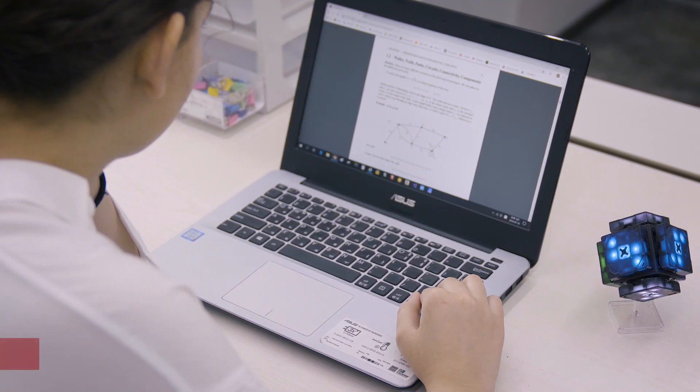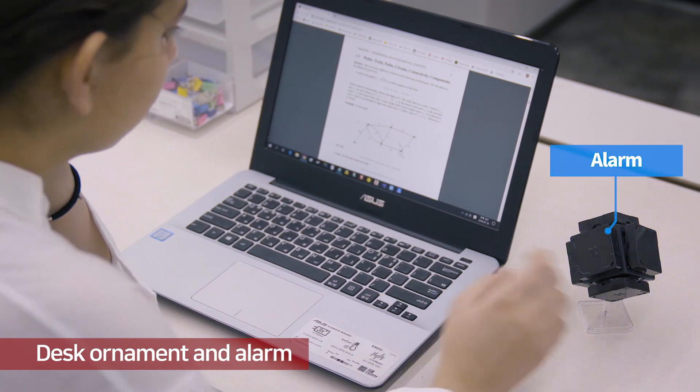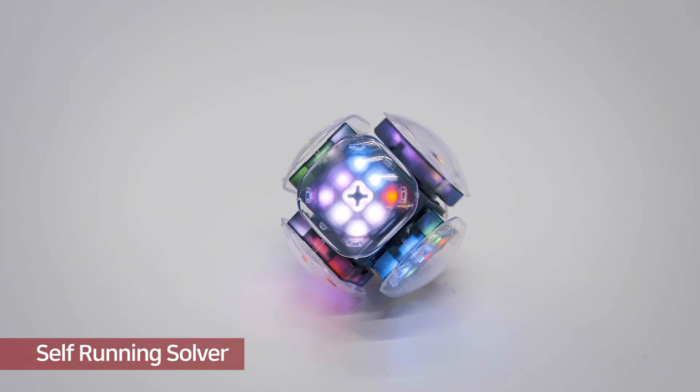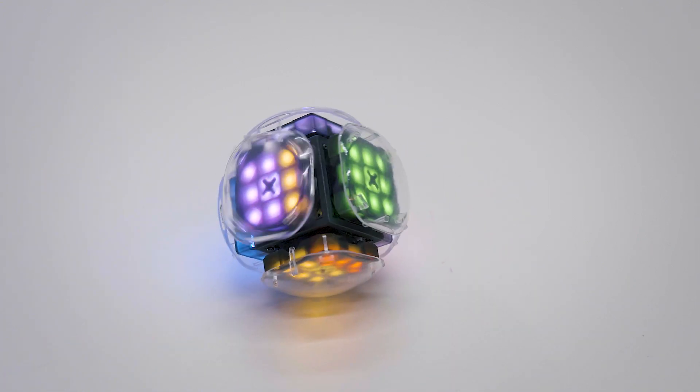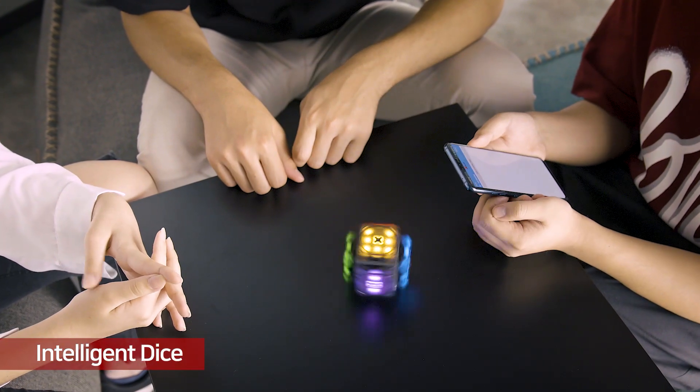There are more interesting functions. You can use it as a desk ornament and alarm. In self-solving mode, XMars solves the puzzle while rolling around. Also, you can use it as an intelligent dice.